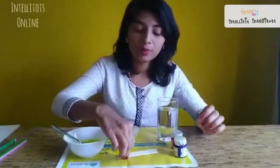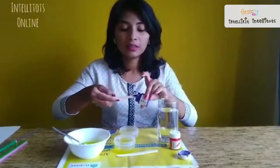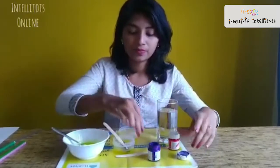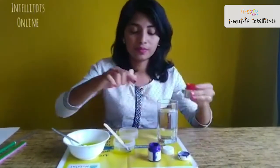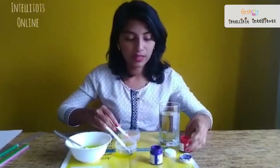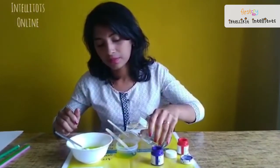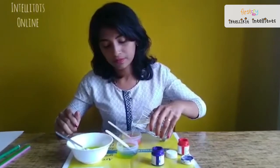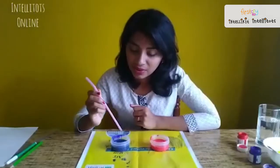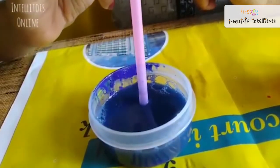Now using our popsicle sticks we will take a generous amount of paint — blue and red — and put it in these containers. Now we will add some water to both these containers and slowly blow bubbles in each of them. Make sure you do not breathe it in.